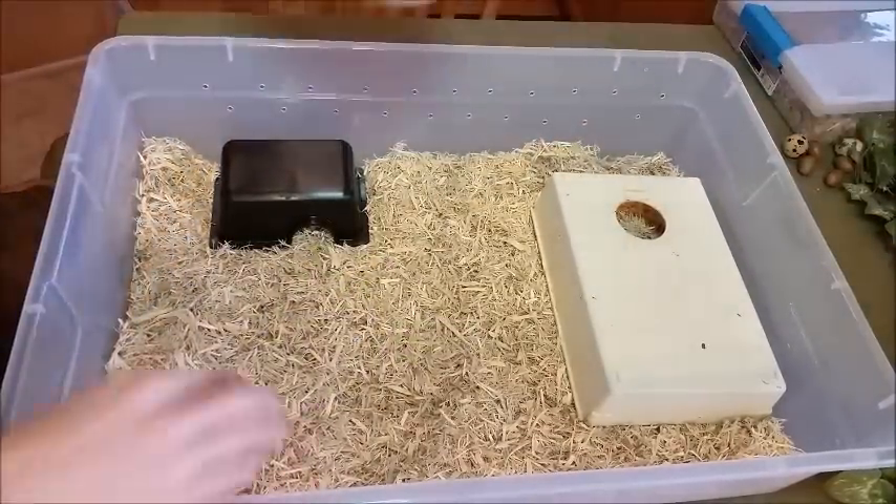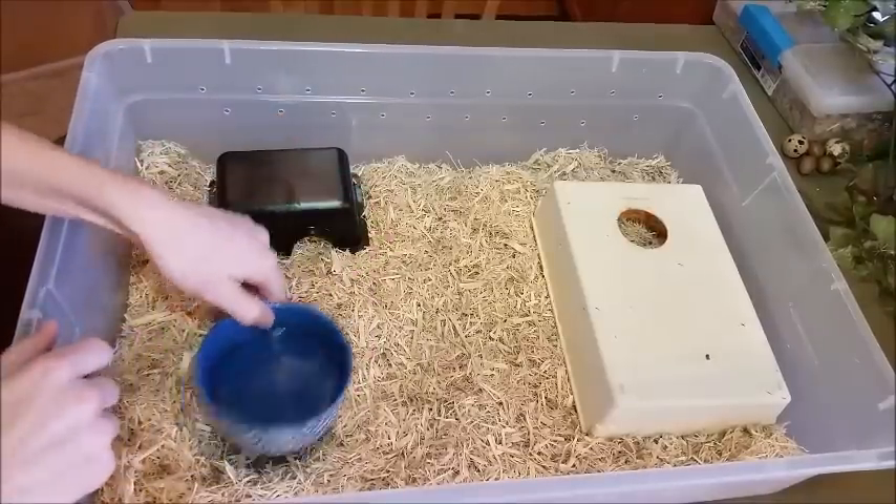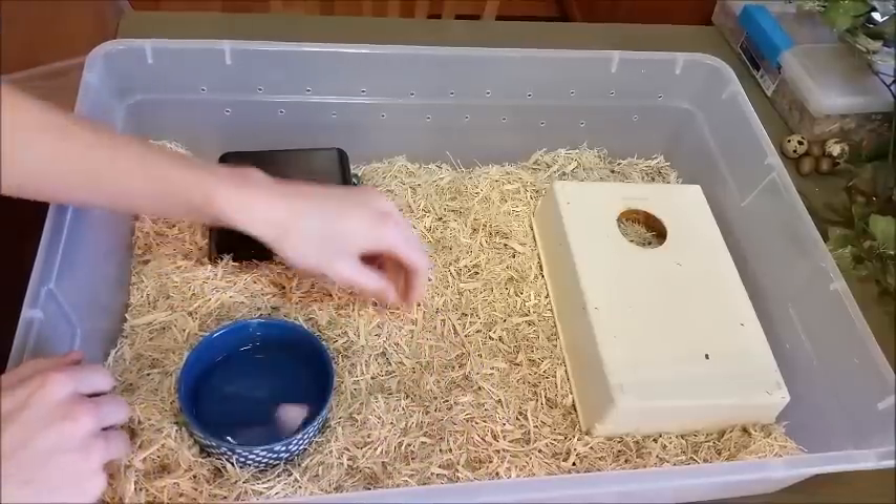We'll add a water dish. I've found that egg-eating snakes never really soak, so you don't need a water dish big enough for them to soak in like you do with a lot of other types of snakes.